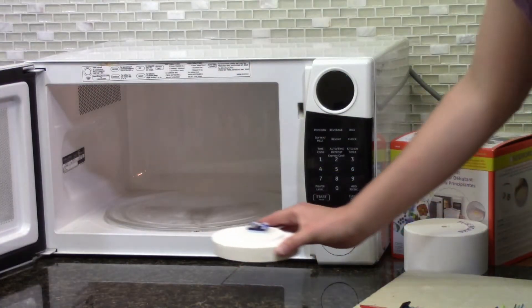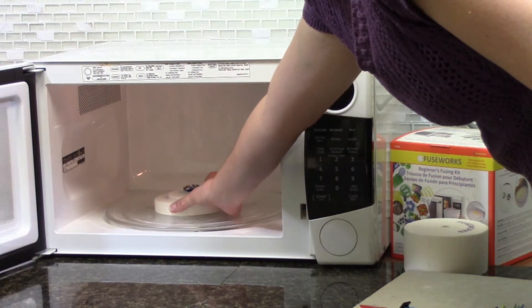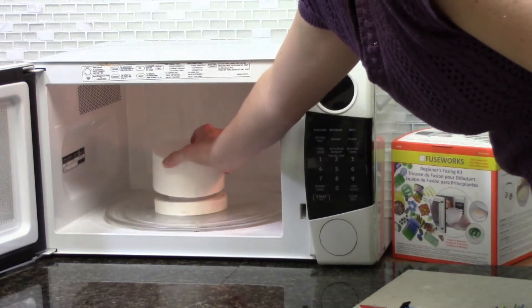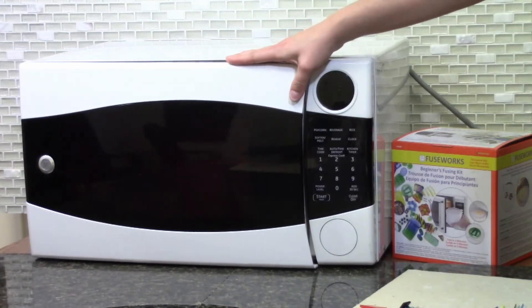Once you have your desired look, place the kiln base with the glass into the microwave. Place the lid on the base, close the door, and set the timer for three minutes.